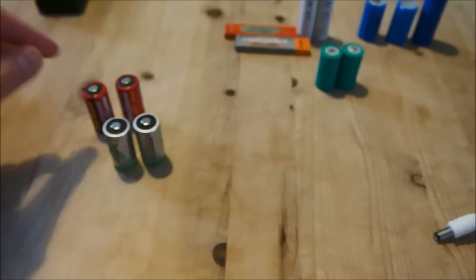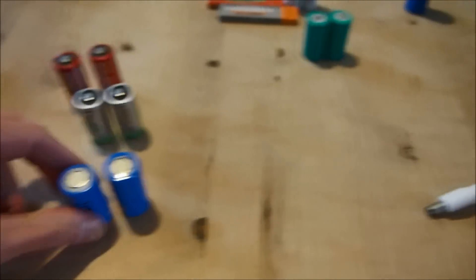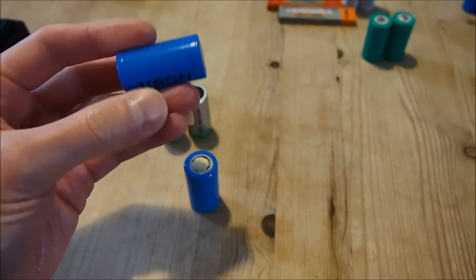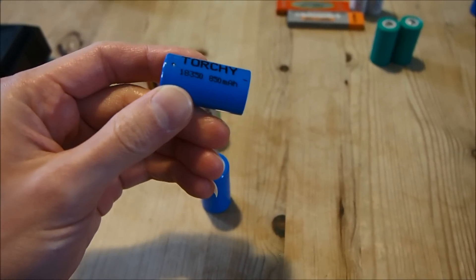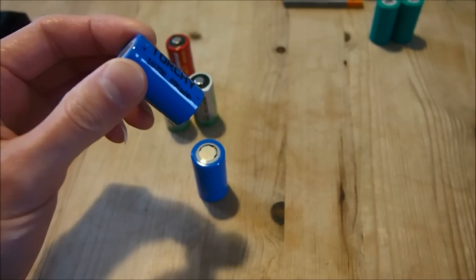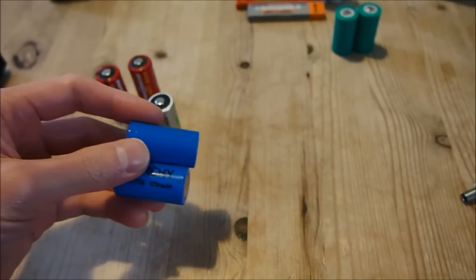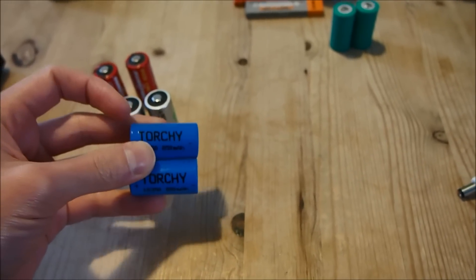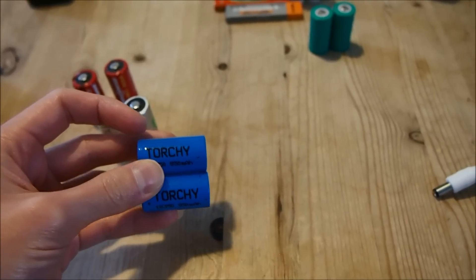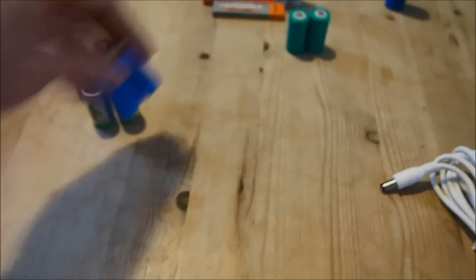The reason one cannot use a lithium ion cell to replace these ones is because when fully charged, a lithium ion cell will peak at over 4.1 volts. Therefore, the over-voltage from using these cells would damage the appliances in which they are used, if they are not designed to handle such high voltages.